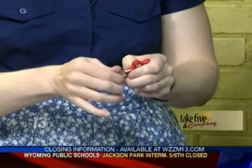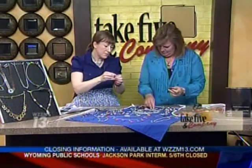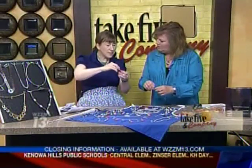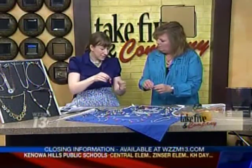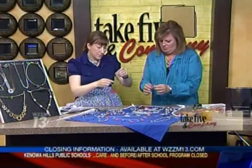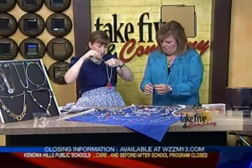The cool part about this is it becomes interchangeable jewelry — meaning you can take this off, put something else on, use your same necklace, and you're good to go. So you can have a whole collection and pick your event.